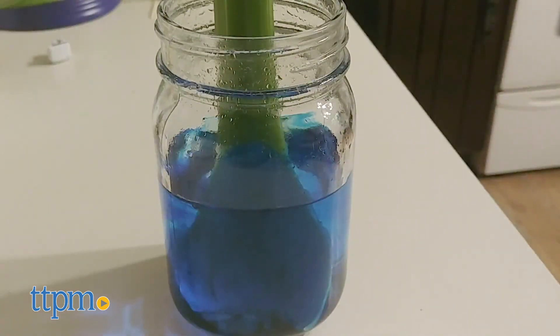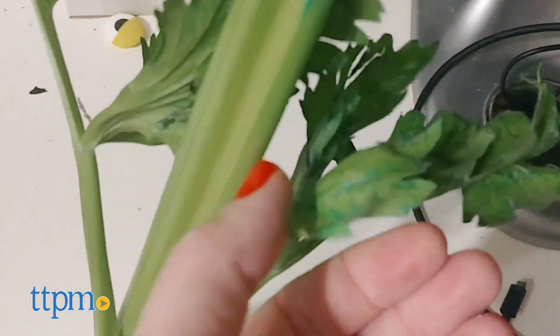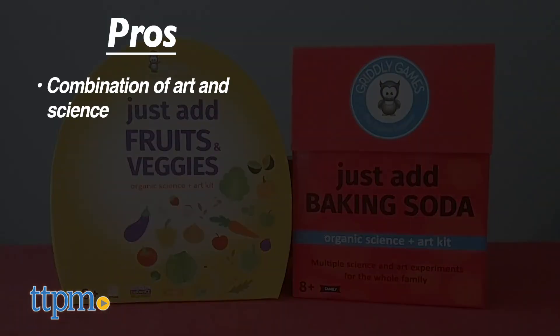I think kids will love playing with their food and learning about basic science concepts with these kits. What do you guys think? Would you want to experiment with baking soda or fruit? Tell me in the comments.